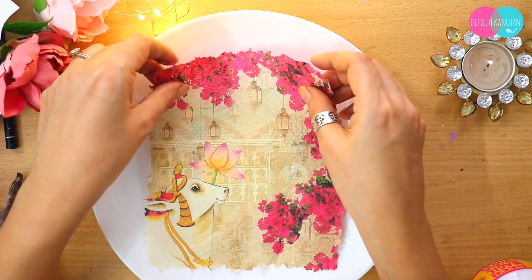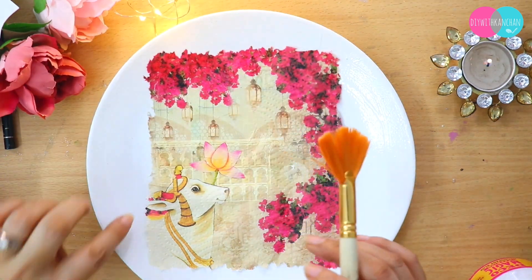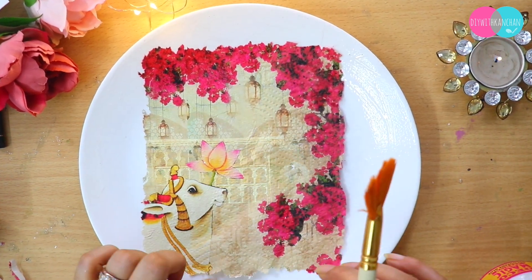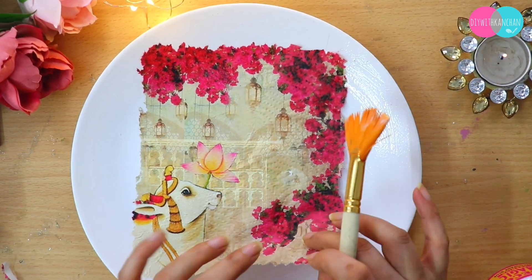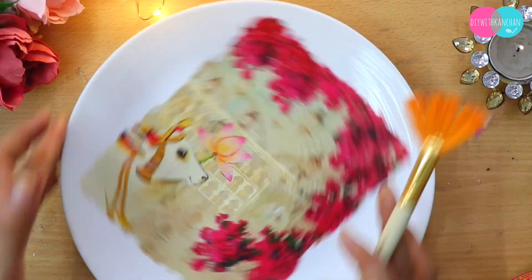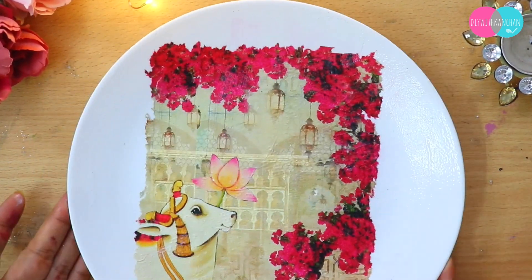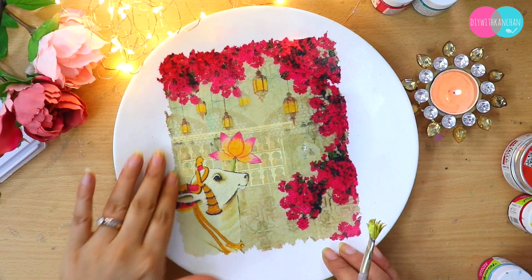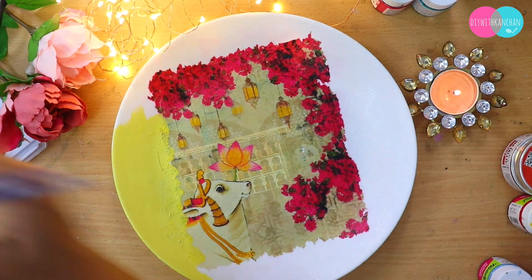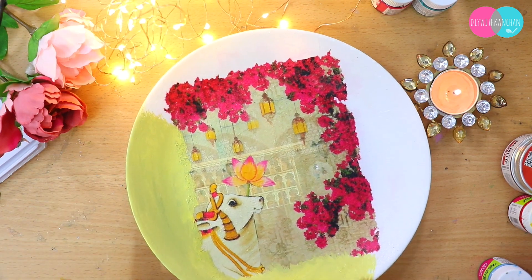Take any glue you have. First, put glue on the plate, then place the napkin paper on it, and using a flat brush or dry brush, smooth it down. Always remember: when applying the glue, it must be transparent — no color in it. A follower asked why their decoupage sheet and the surface merged, and the reason is that you must use a transparent glue.